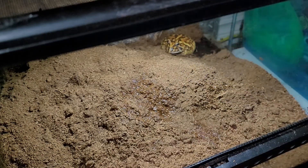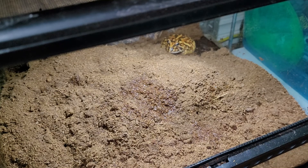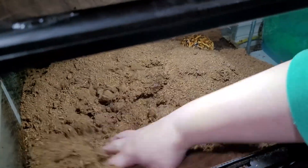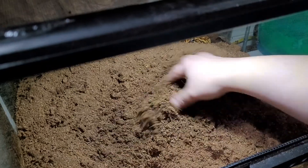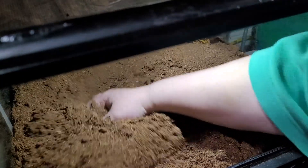You can see it all kind of floating — it's over by him now, let's give this a mix. If you don't mix it, the water just kind of sits on the bottom and that's not what you want. You want the substrate to absorb the moisture.